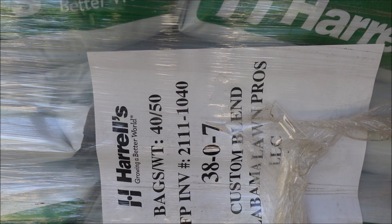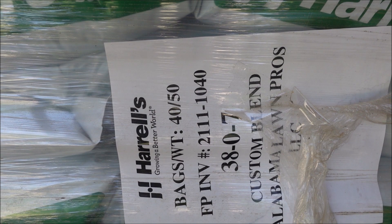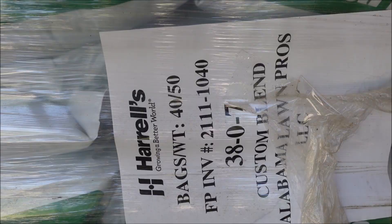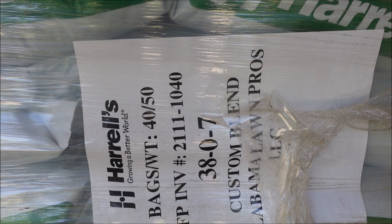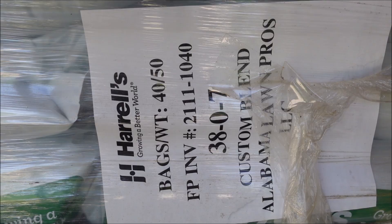If your spring application has already come and gone and is no longer benefiting the lawn, you may need to put a higher rate out to carry it through the rest of the summer. I'm not saying this is the only fertilizer you can use — I'm just showing you what I do. Bermuda grass can tolerate a lot of nitrogen, but I'm putting a total of about three pounds of nitrogen per thousand square feet on the calendar year.